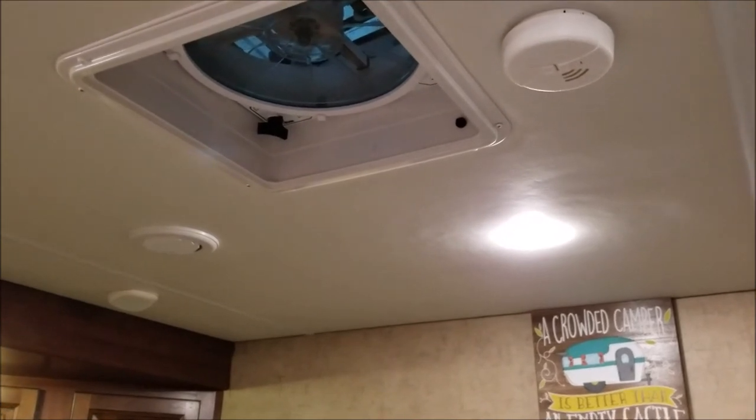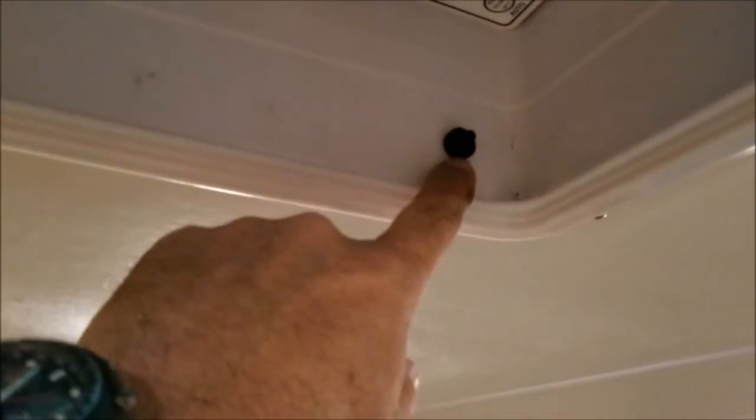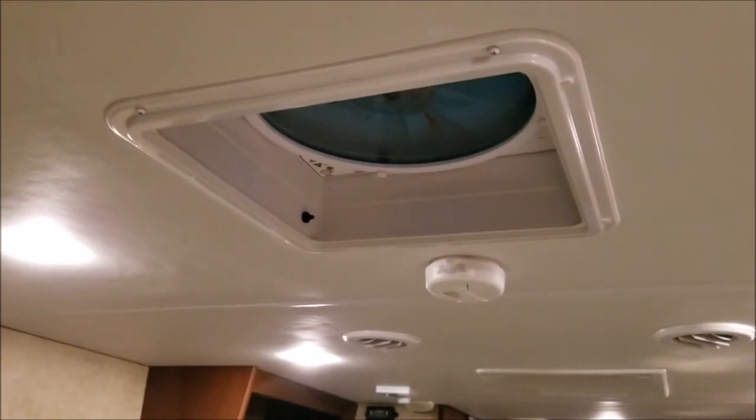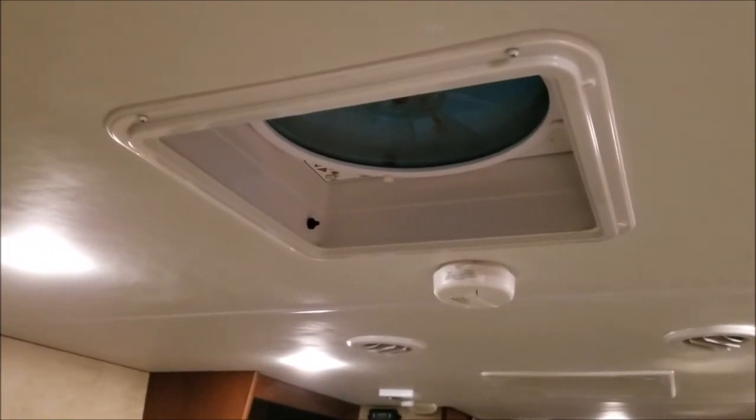It's up now. There's the switch — I've got to clean it up a little, my hands are dirty. There's the on/off switch; I can kill the power completely. And as you can see, with it not on you can't even tell there's anything there — it looks stock.